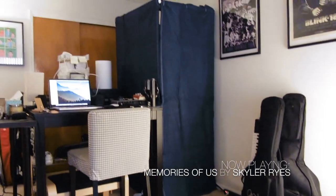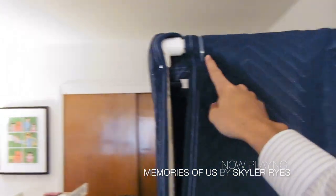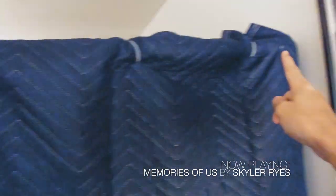Then the next thing was to move the vocal booth wherever you want — I placed it next to the desk. These are the zip tie locations for the sliding door.